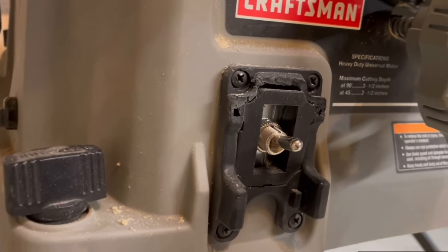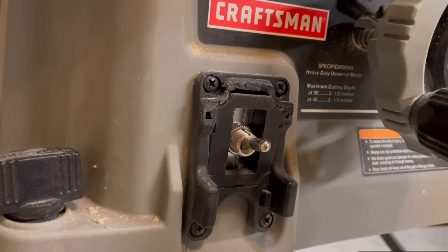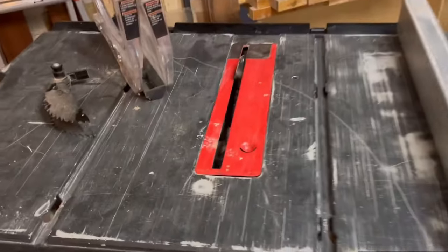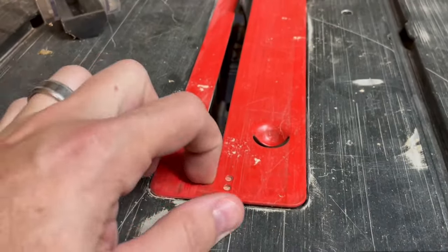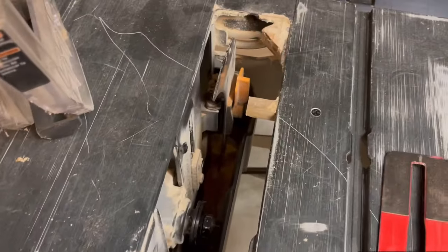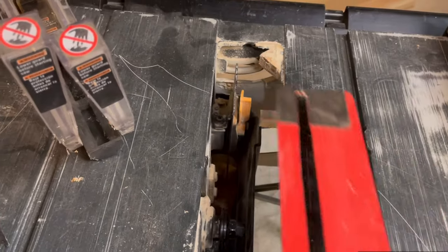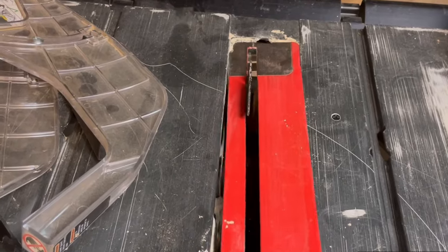The switch broke on it pretty early on, so I switched it out and put a new switch in. Unfortunately, I installed it upside down. This surface is so uneven and wonky — I actually had to put another piece of wood in here, you can see the screw, just to keep it from flexing. So not great. Definitely caused some headaches and some issues.